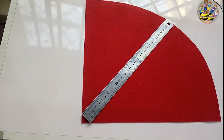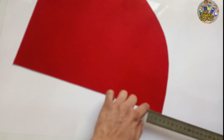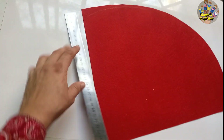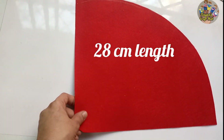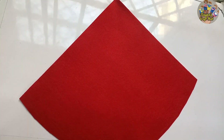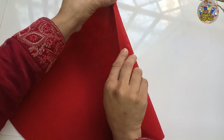The width was about 34 centimeters and the length was about 28 centimeters. Now we will join the felt sheet and make a cone with the help of hot glue.